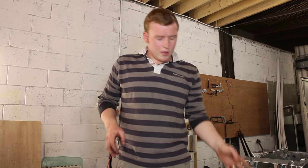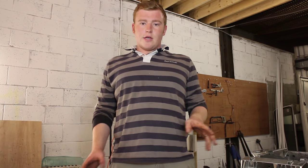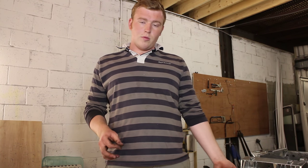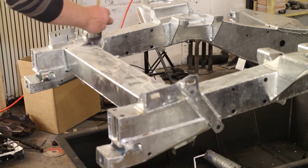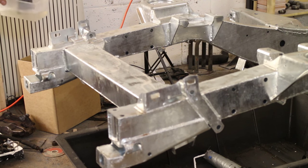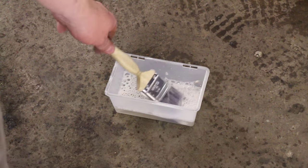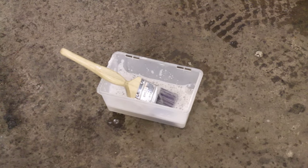Next we'll use the chassis clean, which has been provided by Frost Auto — a big thank you to them. We'll use this on every surface of the galvanised chassis to strip off grease. It's a road traffic film remover and an alkaline solution, so make sure you wear gloves and masks to protect your skin. Using a brush or sprayer, apply the chassis clean and agitate the surface for a 100% clean surface. As evidence of how important cleaning is, after about five minutes we had to swap the detergent because it had become so dirty and contaminated.